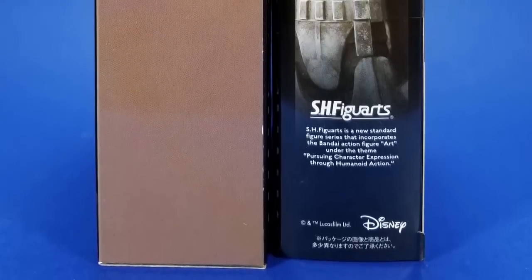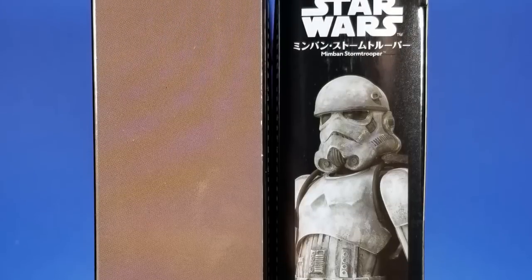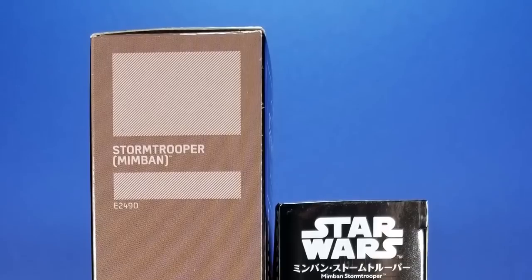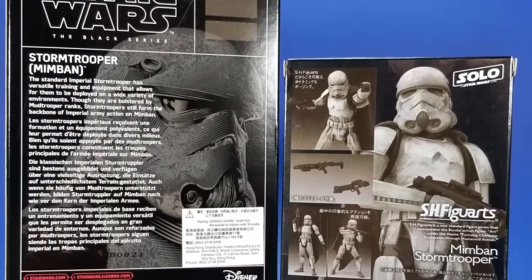I received these both essentially at the same time — I was gone for two weeks. The Black Series Mimbin Stormtrooper came in from eBay, that's where I got it. I didn't actually find this at Walmart, even though it is exclusive there. And then the S.H. Figuarts version released last week at the same time as Ben.